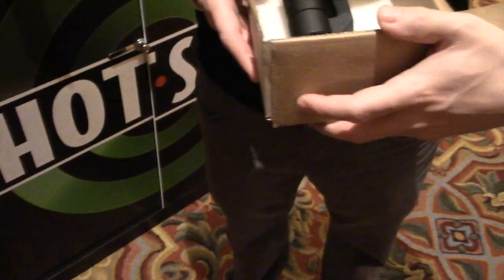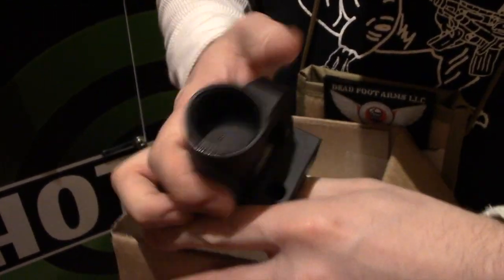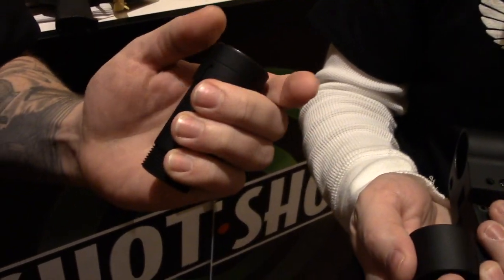And what comes in the kit? The kit comes with everything you need including our proprietary bolt carrier group, our folding mechanism, our short buffer tube, guide rod and end cap.